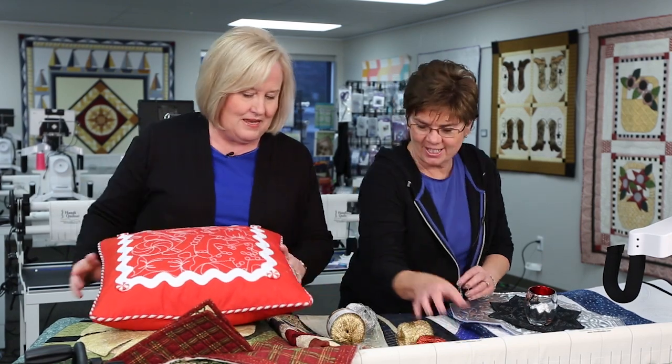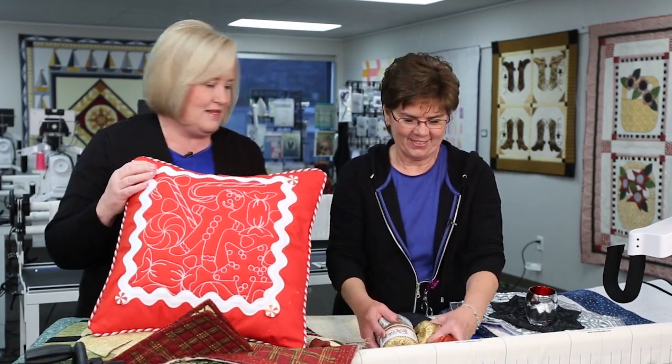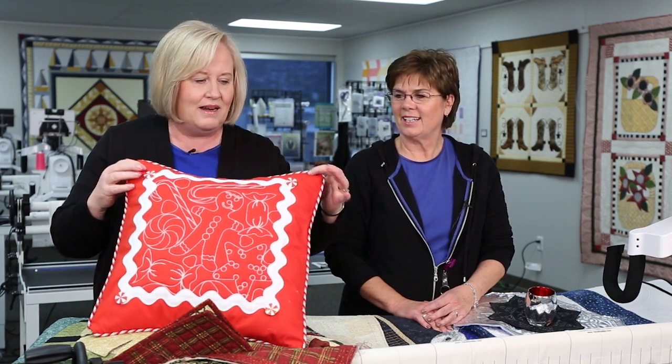Then I took the glide foot and attached rick rack on the frame with my quilting machine, glued some cute buttons on, and made a pillow. There's just one layer of batting underneath this side, and on the other side I just made the envelope cover. How cute is that!